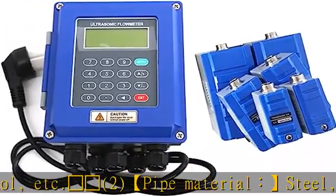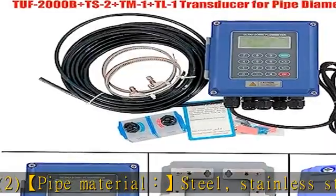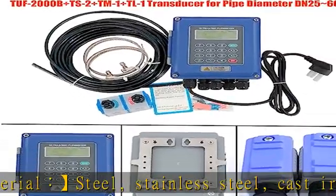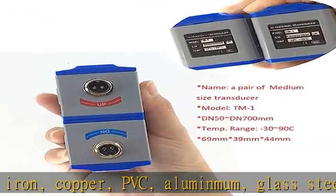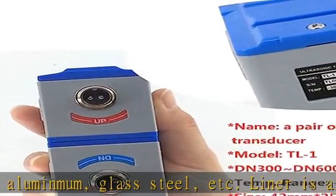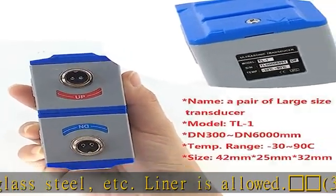Installation methods: wall mounting and two ways of DIN rail mounting. Signal input: three-way 4-20mA input, achieving heat measurement by connecting PT100 platinum resistor.